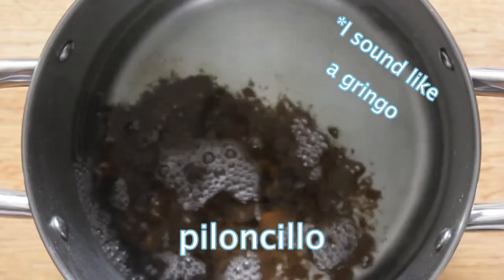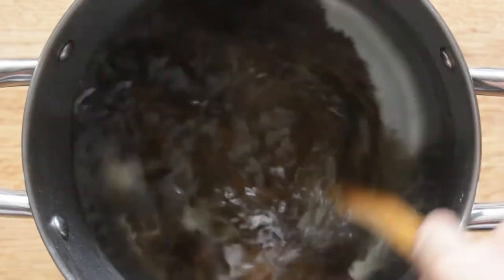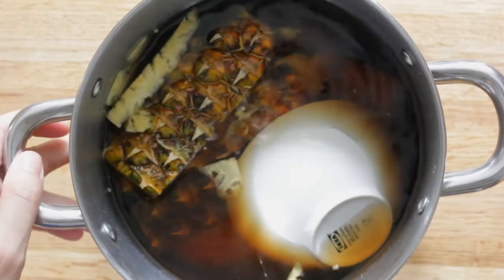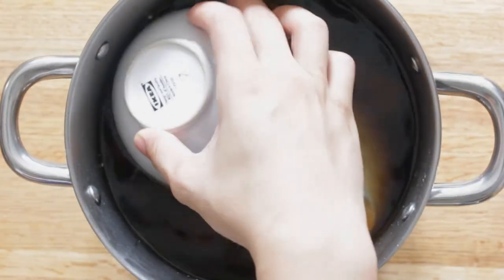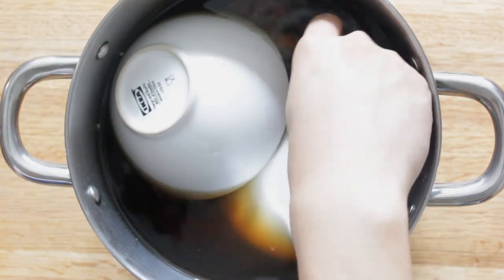In a large pot, dissolve the piloncillo or dark brown sugar in the water. Piloncillo is unrefined cane sugar and is highly recommended, but dark brown sugar will do. Add the pineapple core and skins along with a cinnamon stick. Weigh down any exposed pineapple with a saucer or small bowl so that it stays submerged and no bacteria gets left behind.